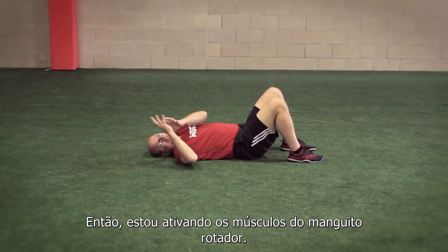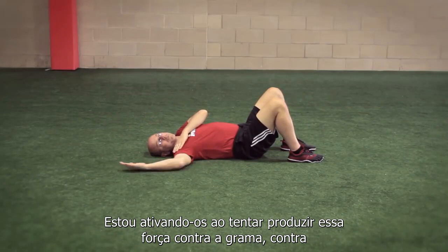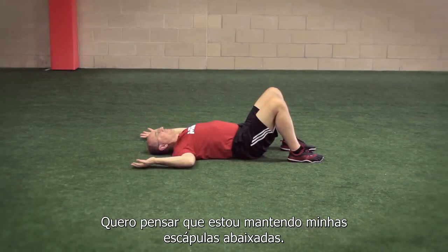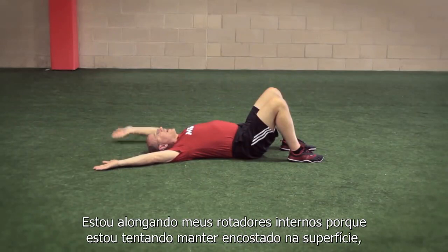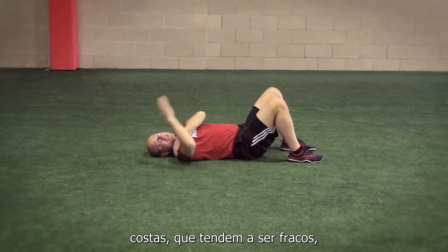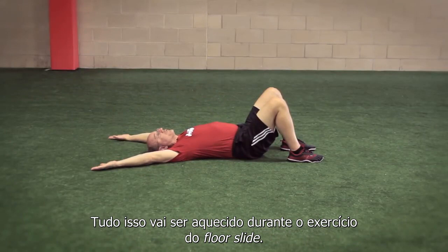The reason I want it active is that it turns on my external rotators — the rotator cuff muscles that tend to be inactive. I'm getting them activated by trying to produce that force against the ground. In addition, I'm stabilizing my scapula — I don't want to shrug up. I want to keep my shoulder blades down as I lift my hands overhead. I'm stretching my internal rotators, so the muscles in the front that are tight get stretched, and the muscles in the back that tend to be weak get strengthened. All of this gets warmed up during the floor slide.